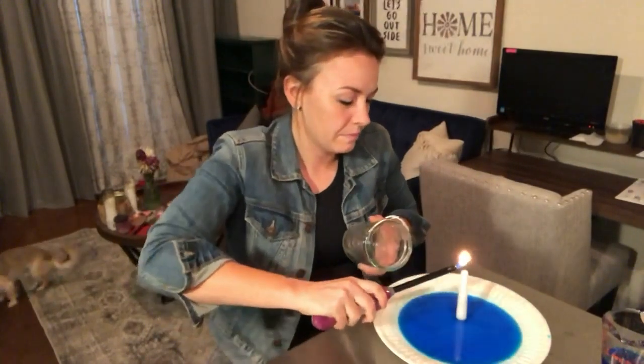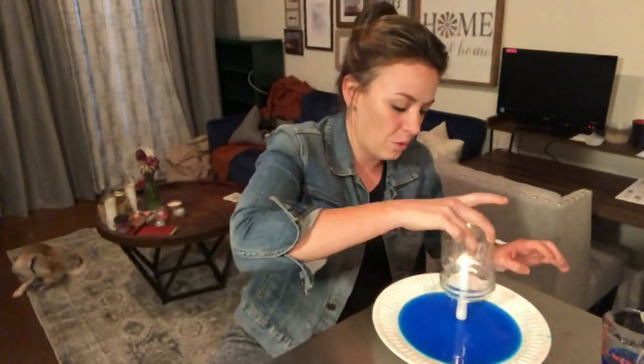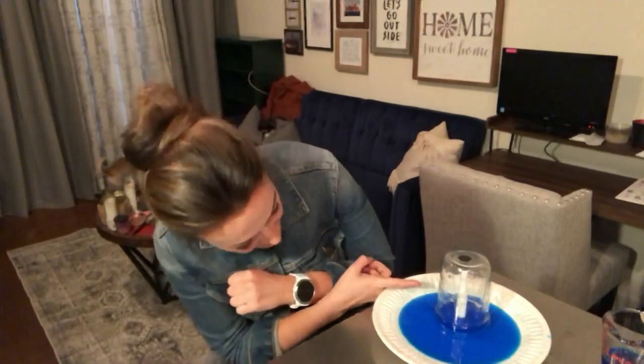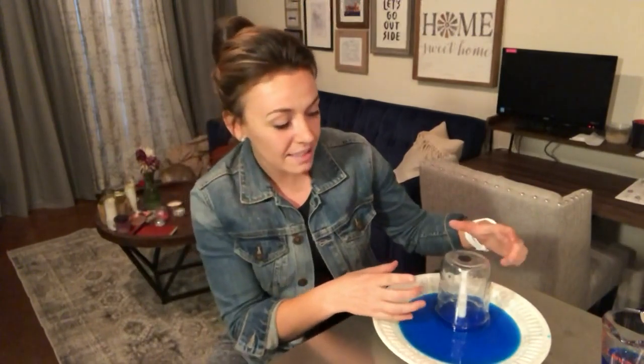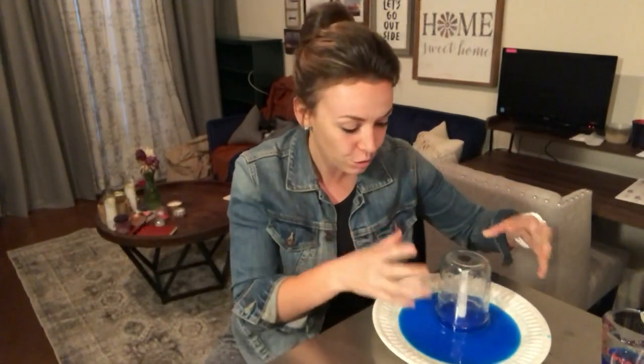If you put it out too soon, you lose the effect of what's going to happen — you'll see what that effect is in just a minute. So we're going to put it on here, it's going to burn bright, and it's being starved of oxygen so the flame is going to go out. But watch what happens to the water when the flame goes out. The water starts to rise at the bottom. What's happening is you're getting differences in air pressure inside and outside of the container. As the air heats up and expands inside your jar with the candle still lit, the pressure inside rises. Once that candle goes out, the air cools and contracts immediately. When you get that contraction, the pressure inside the jar is lower than the pressure outside the jar.